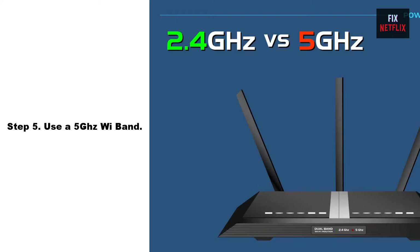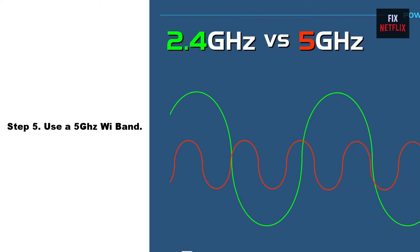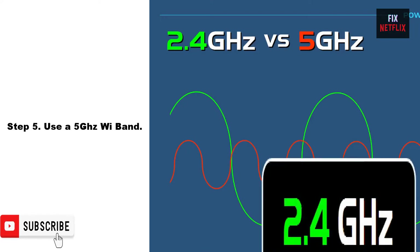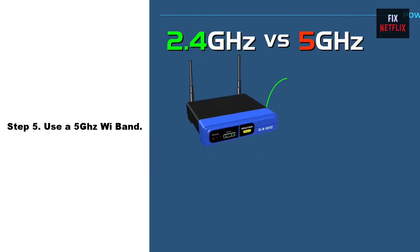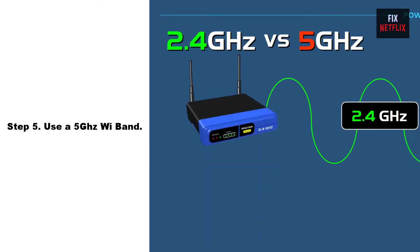Step 5: Use a 5 GHz Wi-Fi Band. Using the 5 GHz Wi-Fi band can help improve the performance of your Wi-Fi connection, as it can be less crowded and less prone to interference than the 2.4 GHz band. However, it is important to note that the 5 GHz band has a shorter range than the 2.4 GHz band, so it may be less effective if your device is far away from the Wi-Fi router.